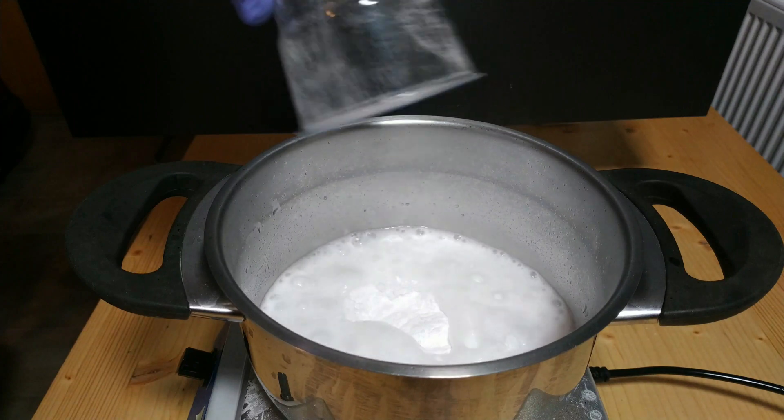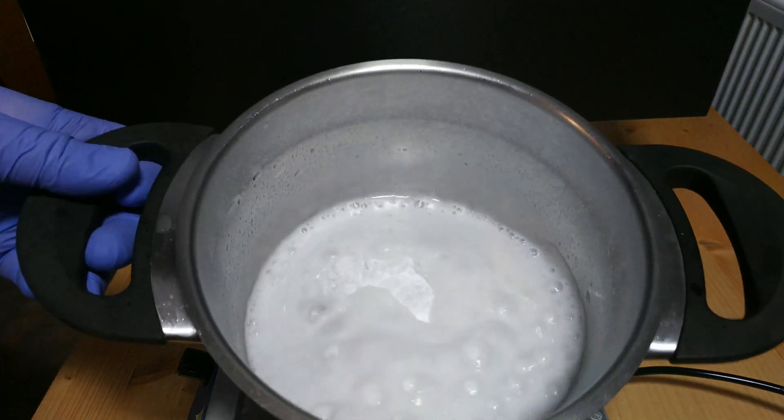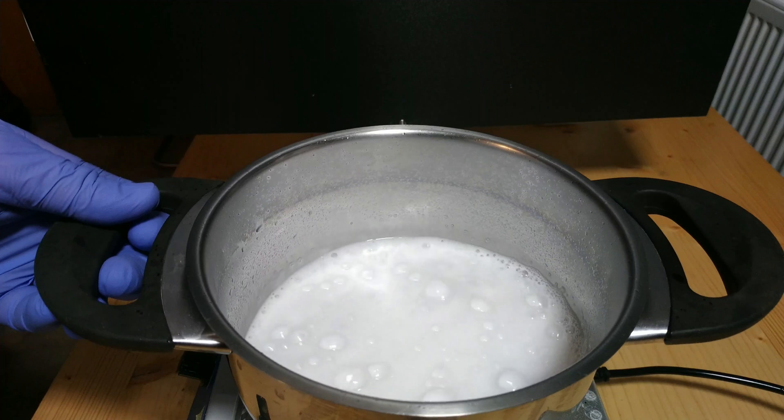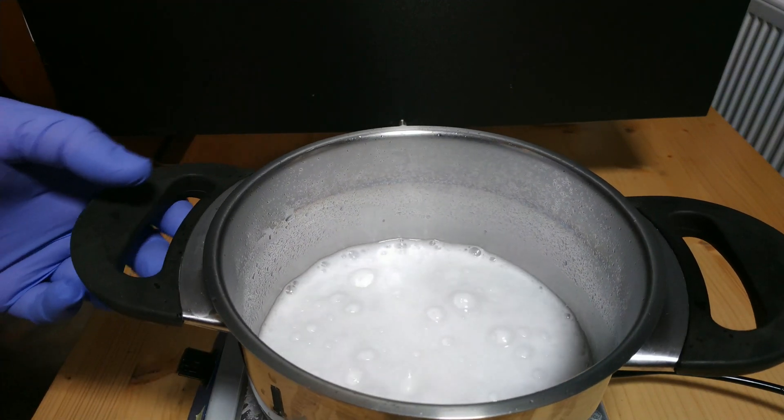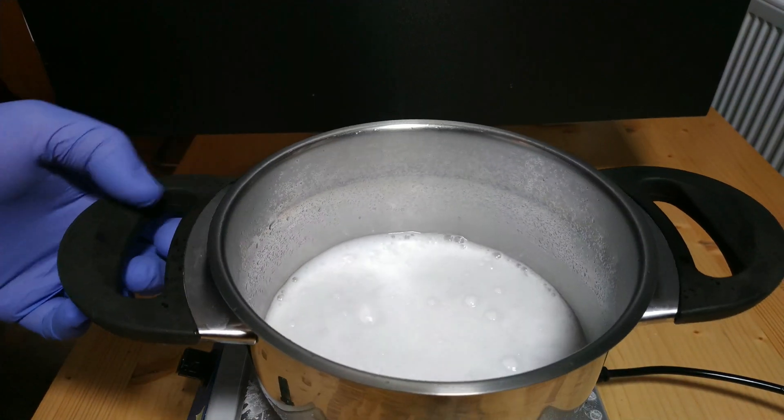As we can see, it is now reacting and this process took about 5 minutes. After that, the pH was tested with a pH test strip and a small amount of carbonate was added because it was still slightly acidic.